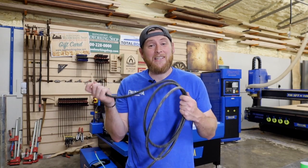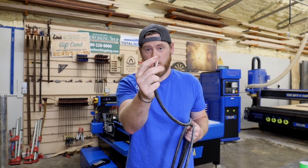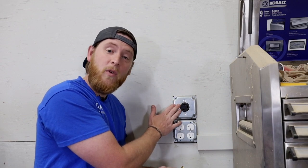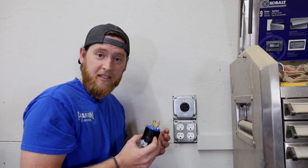You're going to want to pick up 10/2 wire for 220, which means that there are two hots and a ground — usually a black, a white, and then one green ground wire. You can use any type of 30 amp 220 plug and outlet that you would like.